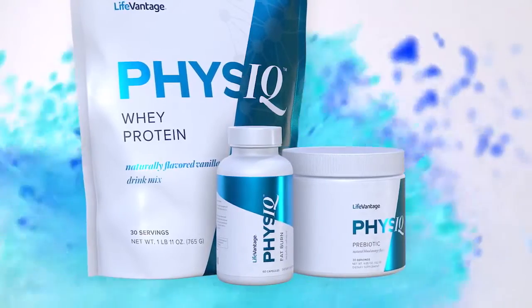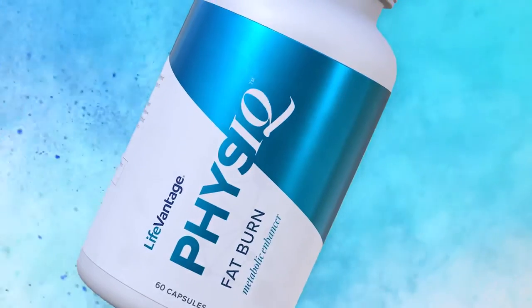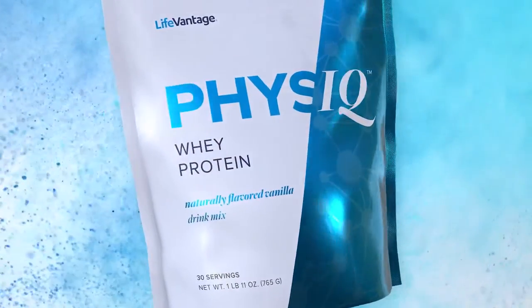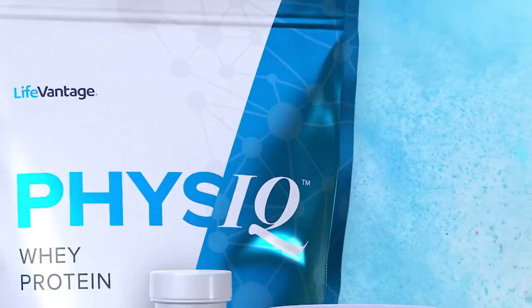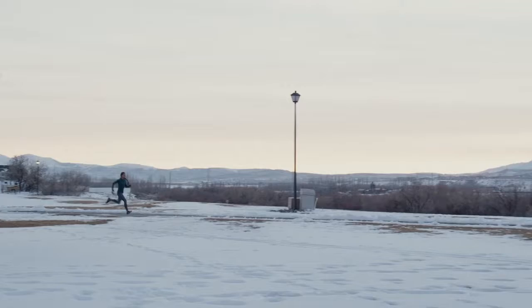As we've refreshed the brand, it was a chance to refresh the packaging as well. We want it to be just the next generation, the next evolution. You'll notice things like the pattern that runs through the background, which is a molecule pattern. It represents the fact that we're talking about biohacking — doing things to our internal systems so that they work better.